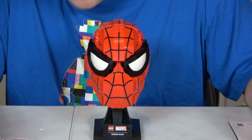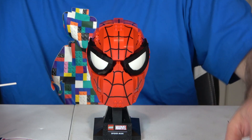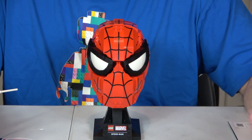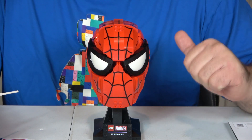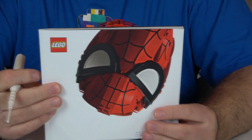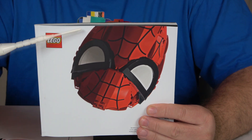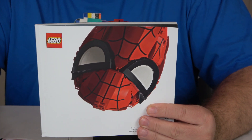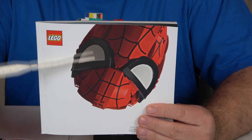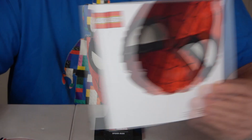Playability gets a six because you really can't play with this — it's meant to be displayed. Speaking of displayed, at the end of this video I'll show you all the rest of my helmets. I have all of them, except Star Lord which is still in a box. I also think it's cute how they have Spider-Man upside down, just like in the cartoon and movies.